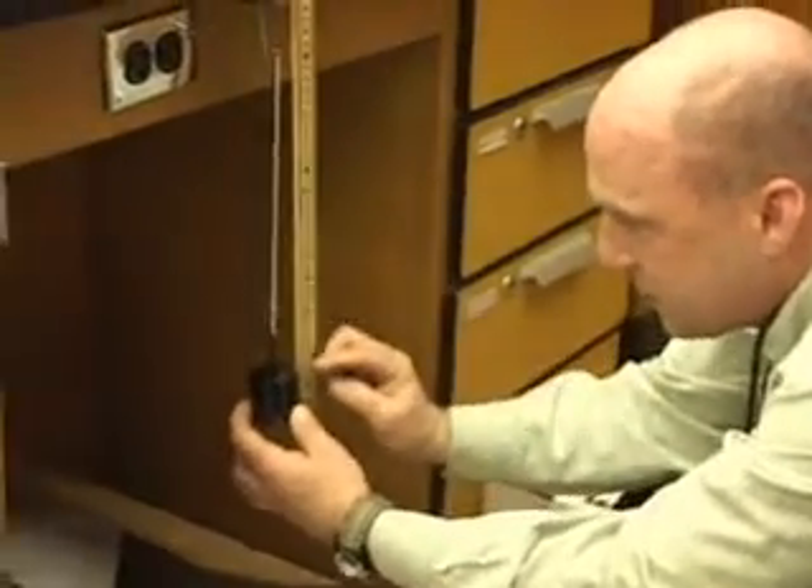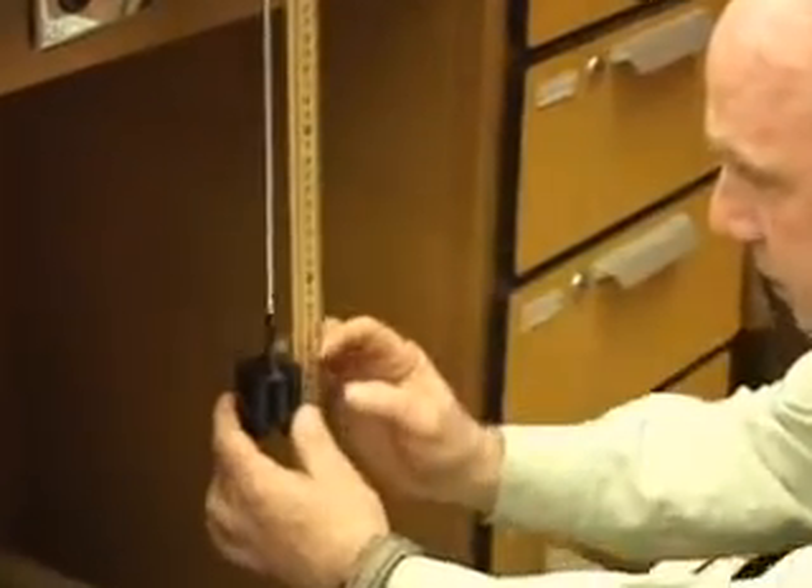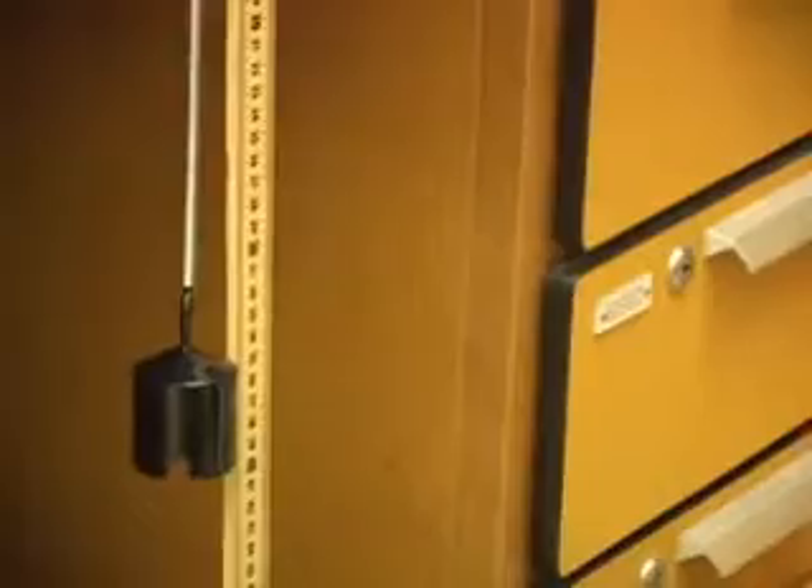The number at the top minus the number at the bottom is the height change. The top number from 20 and the bottom number from 20 give you x1 and x2. So you can find one-half k x2 squared minus one-half k x1 squared to get the change in spring potential energy. If you do m times g times h — the change in displacement — you get the loss in gravitational potential energy. See if they're equal, because that's the point of the lab. They should be equal because of conservation of energy.